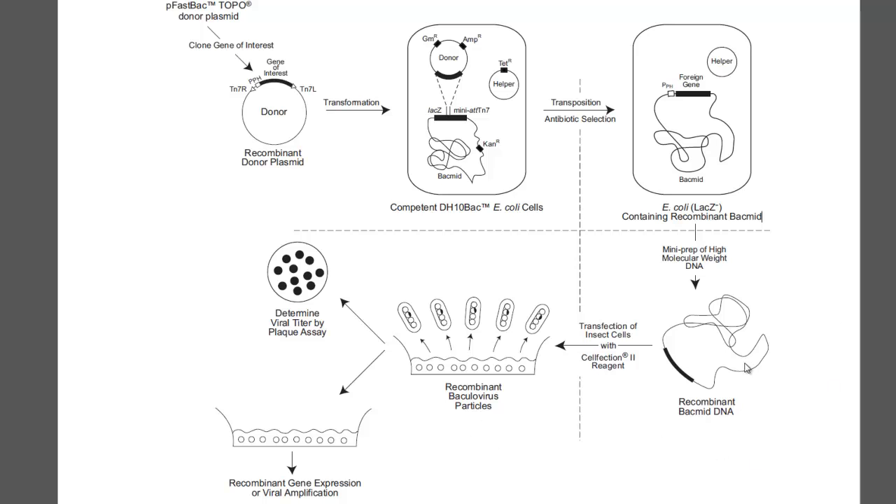As long as you have the correct bacmid DNA, this transfection step should work. At that point it's just a matter of optimizing conditions for your experiment.